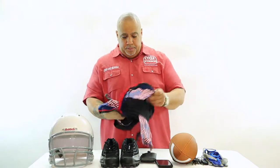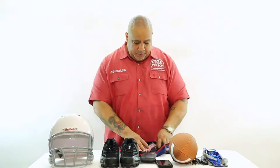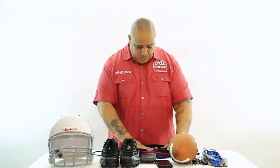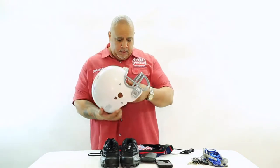Once you open your bag, you place it on a flat surface. Here we have a football helmet, we have a football — place your football inside the helmet.